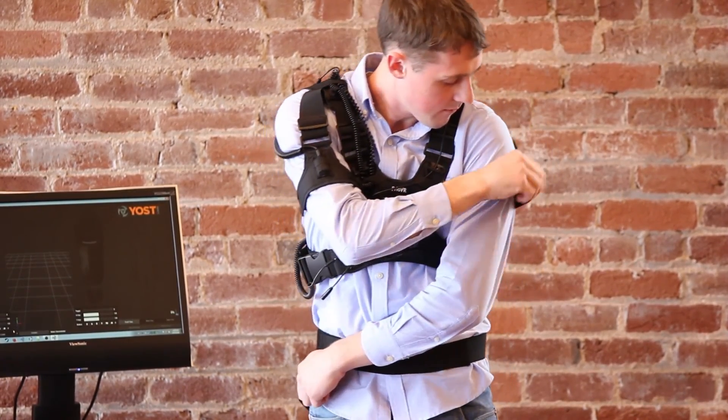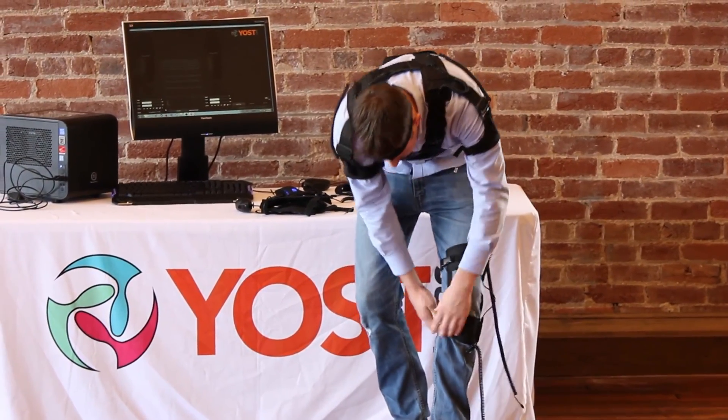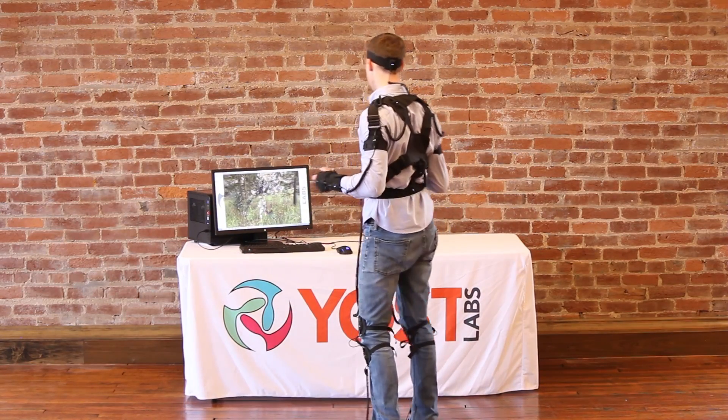In this guide, we will be taking a PrioVR DevKit from fresh out of the box, installing the required utilities for proper operation, assembling the components, and ultimately suiting up to game on in our provided zombie survival demo.